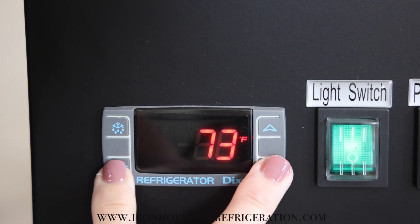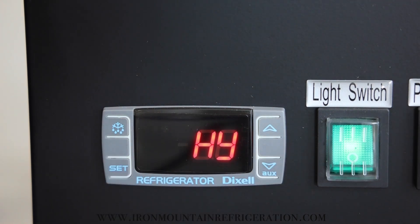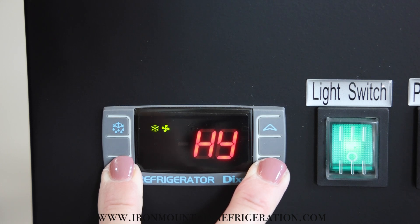To begin, press and hold the set and down arrow until the controller displays HY. Release. Press and hold the set and down arrow again until the controller displays L2. It will flash and change to HY.